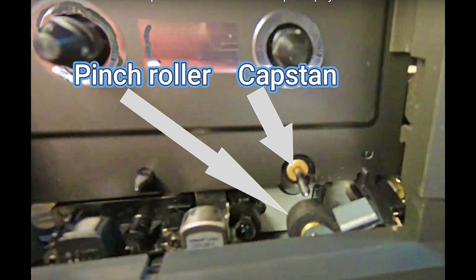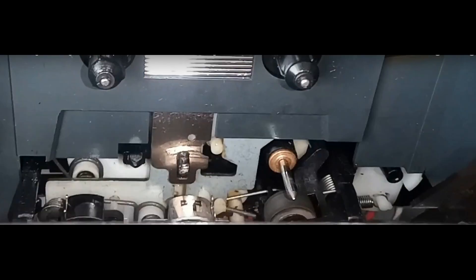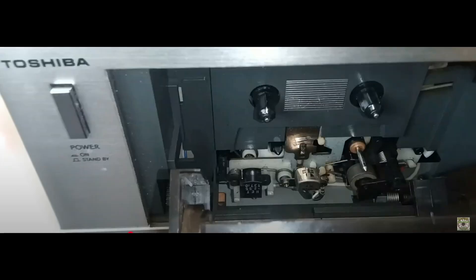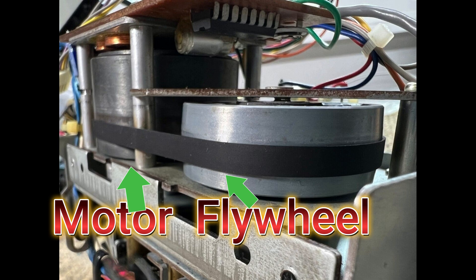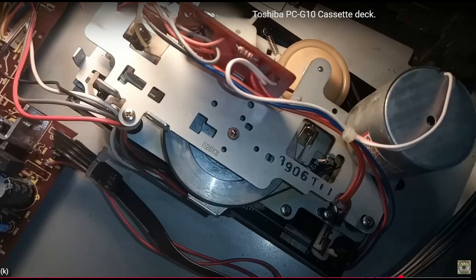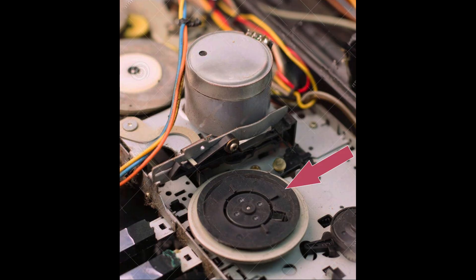Looking at the equipment, this is a Sony well and this one is a Toshiba well, but you can see they're essentially the same — the same things are in the same places, just slightly different. Whatever deck you have, you will always have virtually the same components: a motor, a belt, and some sort of flywheel. The capstan is attached to a heavy flywheel. Here's one from a cassette radio and one from a Toshiba cassette deck — all very similar. Sometimes on a more modern one you can see it's a very flimsy flywheel.